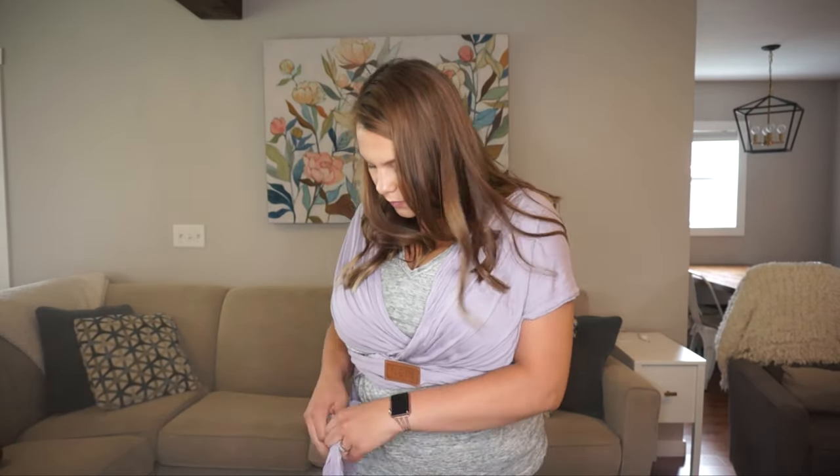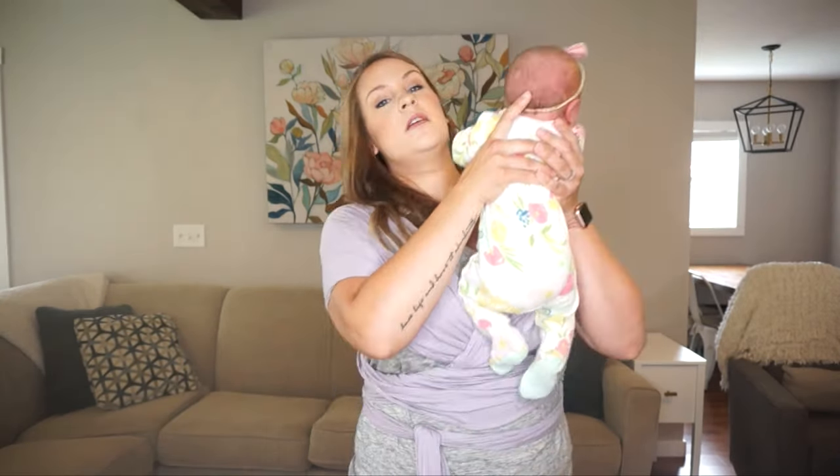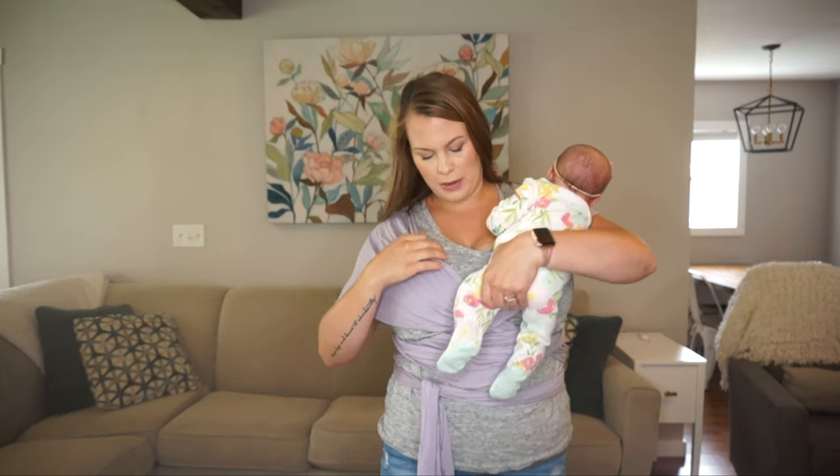One thing I will say, especially with a baby this small, is tie it a little bit tighter the first time than you would think, just because it will stretch out a little bit and they don't need a lot of room. This is Olive — she is three weeks old and about nine pounds.